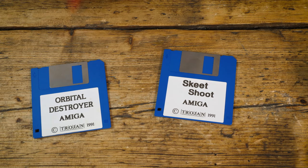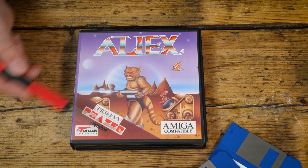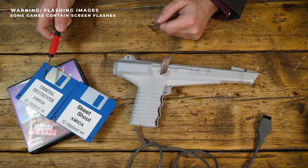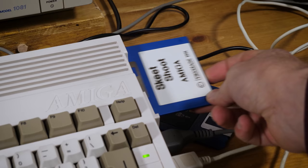There were two games bundled with it: Skeet Shoot and Orbital Destroyer, both from 1991, the year the gun was released. And then there were some extra commercial games you could buy off the shelf. We just have to talk about the lizard on this front cover — in what world do lizards have to wear knee-high boots? But we shouldn't judge a game by its cover art, so we're going to start off by testing Skeet Shoot, Orbital Destroyer, and Aliex.